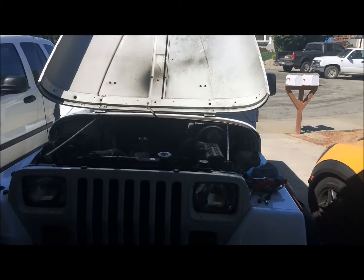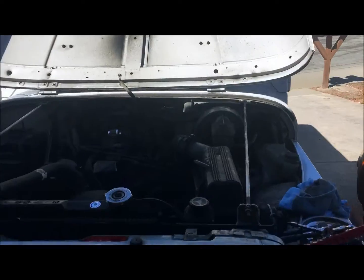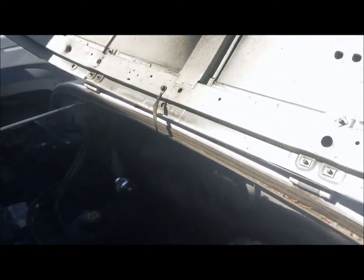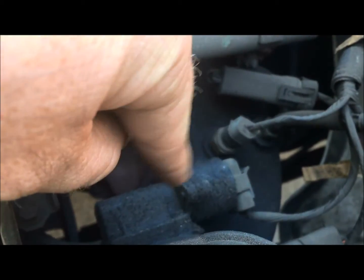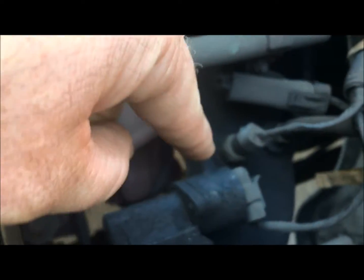Working on my '95 Wrangler today — it has some low idle issues. I was reading up online and some people were saying to clean the IAC, which controls the airflow and fuel.